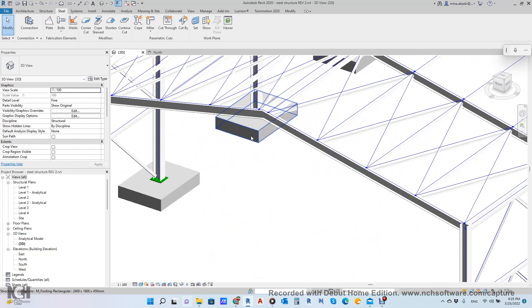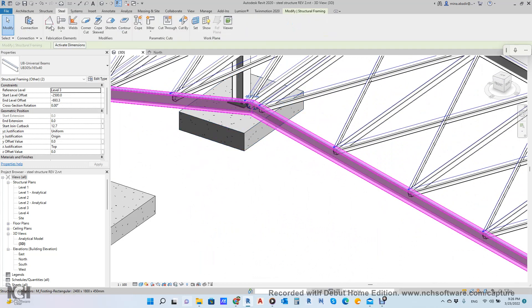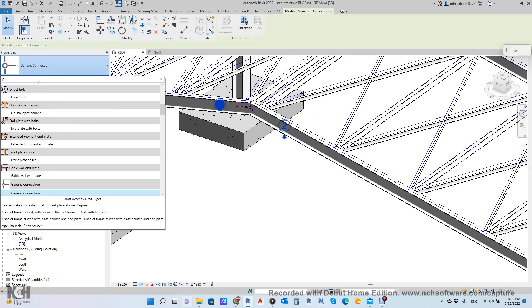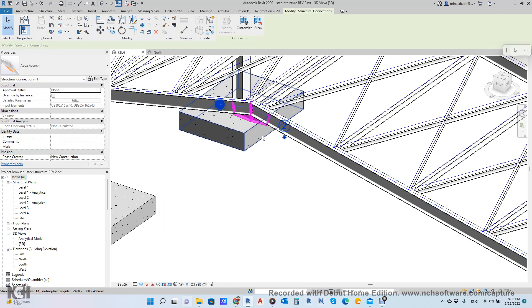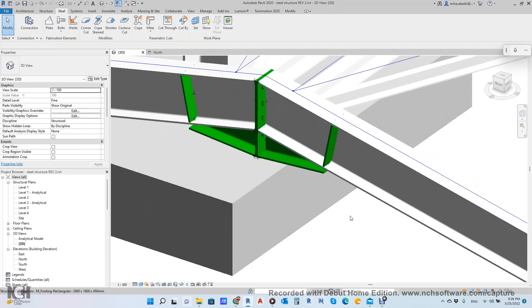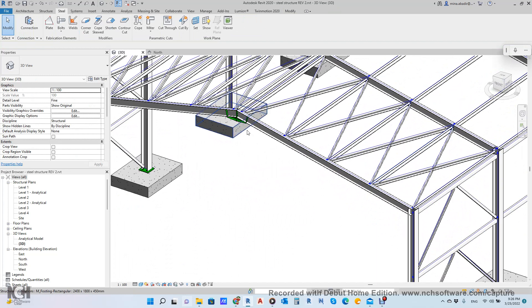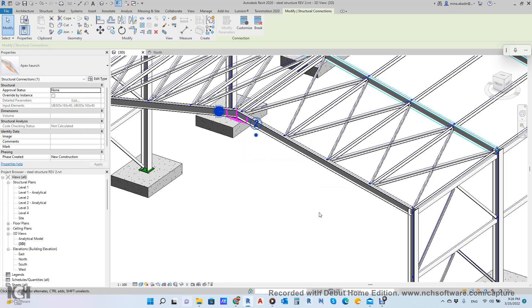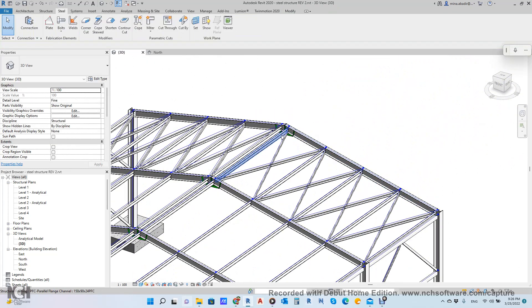This connection is called Apex Connection. Click this element, and the other one, then go to Steel, Connection, and choose Apex Connection. It takes a little time while it calculates the bolts and everything. Then right click on this connection and choose Propagate Connection. It will turn blue while calculating, and when it turns black it means it has finished.